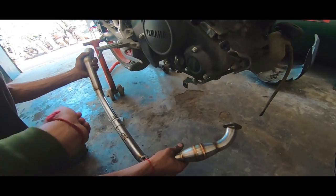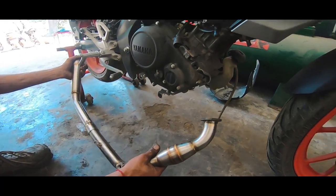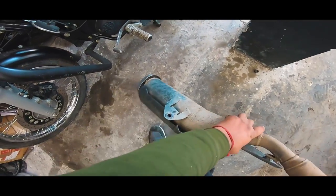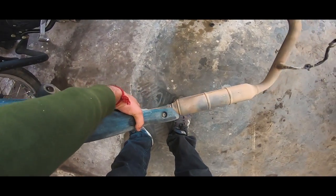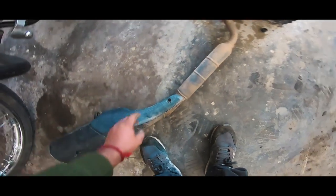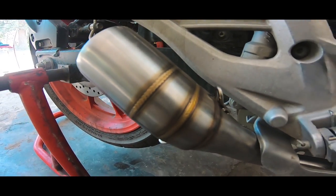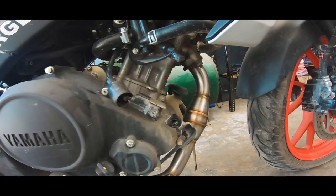This is a connection here, and to secure this connection, there is a spring. This is the previous exhaust — this weight, easily, it's quite light. It's well designed — you can see the TIG welding. Wow, crazy!